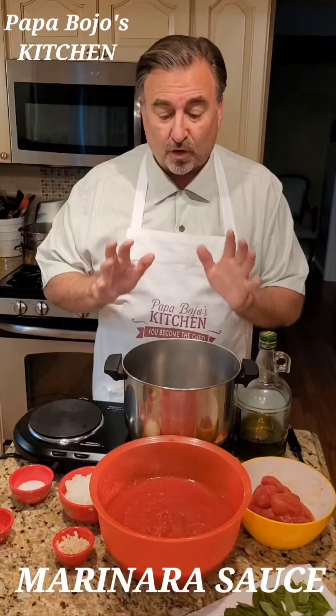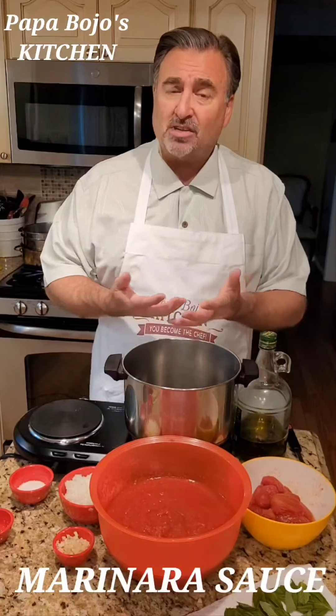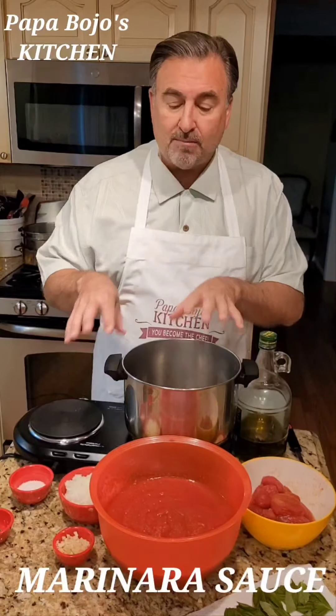This is a fairly true version of it. There are different versions. Everybody makes things a little bit different, but this is the very basic.